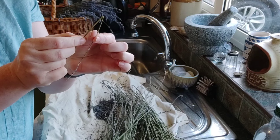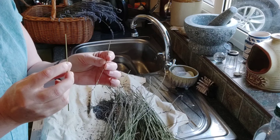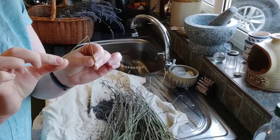The big problem you'll find straight away is that by themselves lavender stalks are very, very brittle. So the first thing we have to do is put some moisture back into them so that they'll bend around a curve without kinking and breaking.